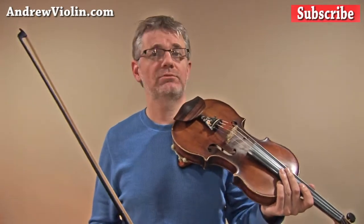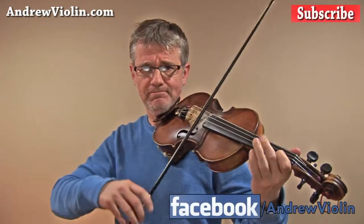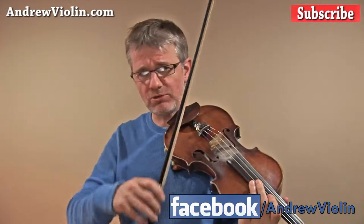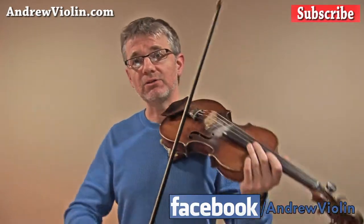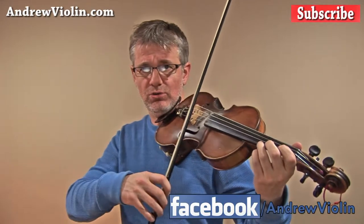That was obviously slow, and when you play it slow like that, think about your tuning — make sure you're in tune. Now we're going to play it at moderate speed, and this time I want you to think about how much bow you're going to use for Mason's Apron. Mason's Apron is kind of quick, so you want to use small bows.